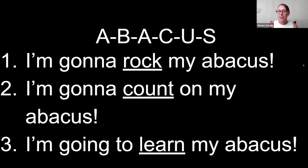A-B-A-C-U-S, I'm gonna rock my abacus! A-B-A-C-U-S, I'm gonna count on my abacus! A-B-A-C-U-S, I'm gonna learn my abacus! Woohoo! Yay!